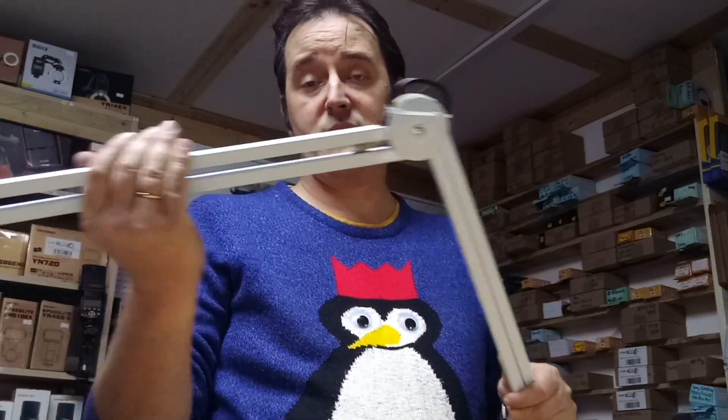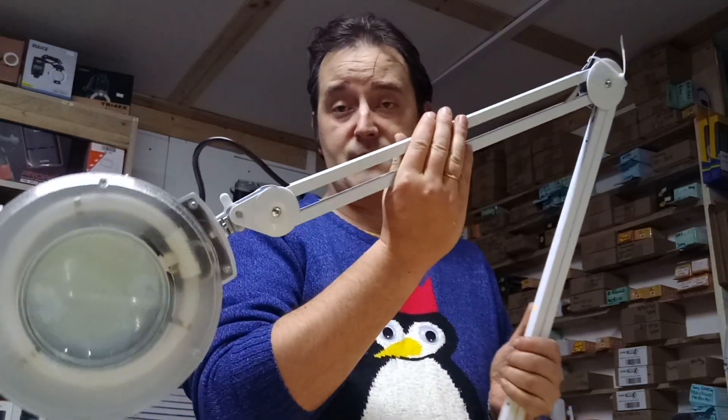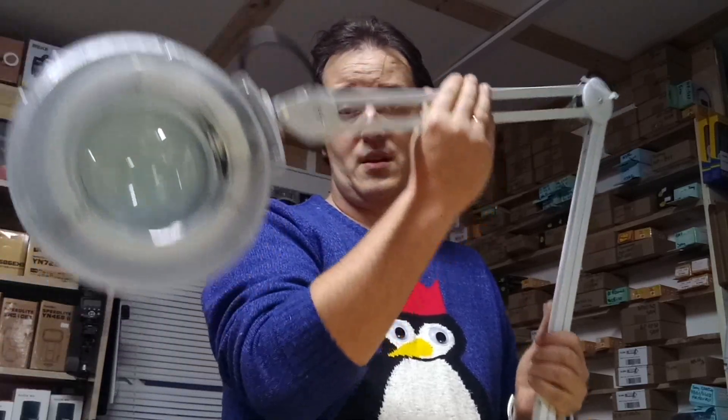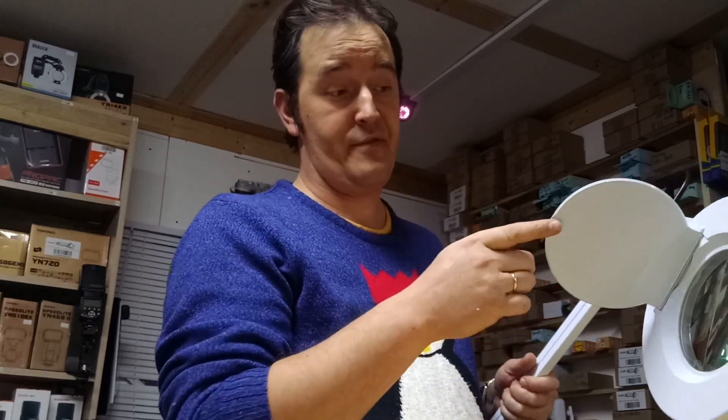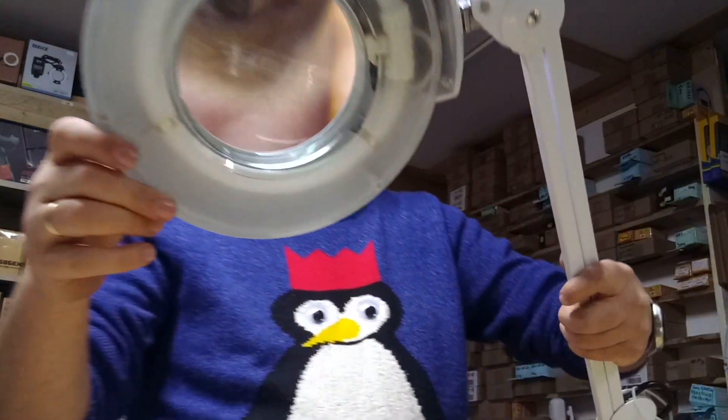So you can have a handle here. There's a cover that can be removed if you don't need it, so you can see it in here.